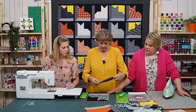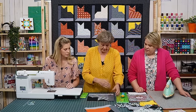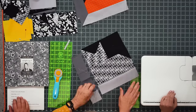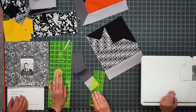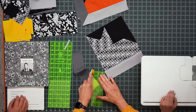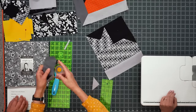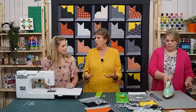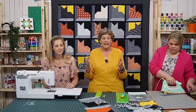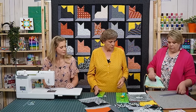The side strip length is just the side measurement of your block. Iron back and trim off the extra. We tell you this so you can do this with any block — when patterns are written they have to fit the specific block, but I love the idea of using this attic window as a setting for any block.